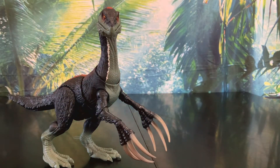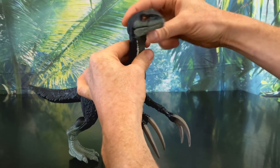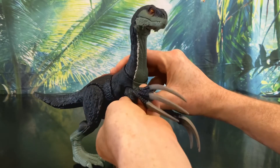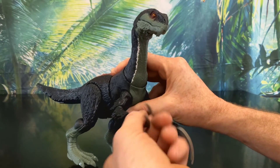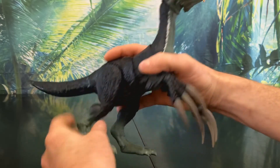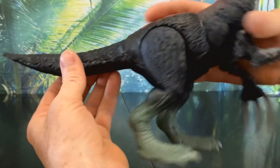Let's take a look at her articulation and action. Starting at her head — her jaw opens a little bit, and her head is on a ball joint giving her a fair range of movement. Her lower neck can only move down, which is for her roar. Her shoulders can rotate and move out pretty far. Her elbows are on a ball joint and have a pretty good range of movement. Her hands can also rotate and move up and down. Her waist moves a little but doesn't stay in place, as it is part of her action. Her legs move pretty well, and her knees can go in and out slightly and also rotate a little. And finally, her tail moves ever so slightly side to side.